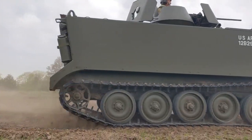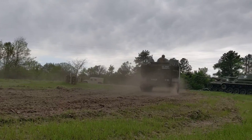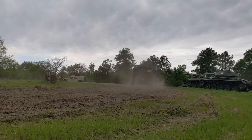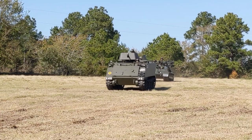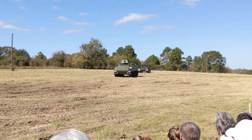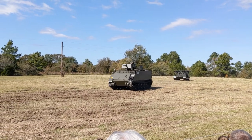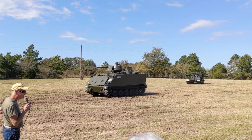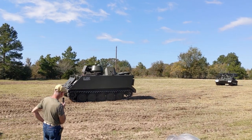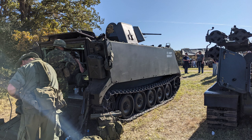Our M113 here is marked out for the 11th Armored Cavalry Regiment, which saw a great deal of service in Vietnam. If you noticed what's written on the back of the commander's hatch — we got that from original pictures of the 11th ACR in Vietnam — it says 'Standing orders for troopers of the 11th ACR: Find the bastards, then pile on.'